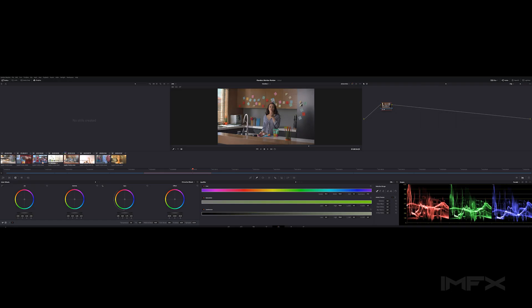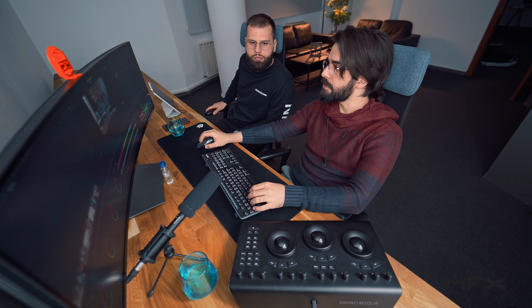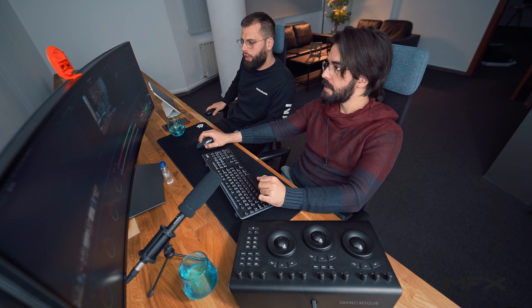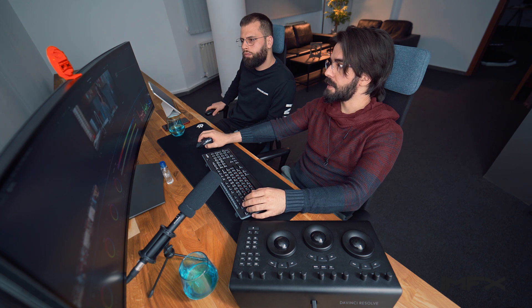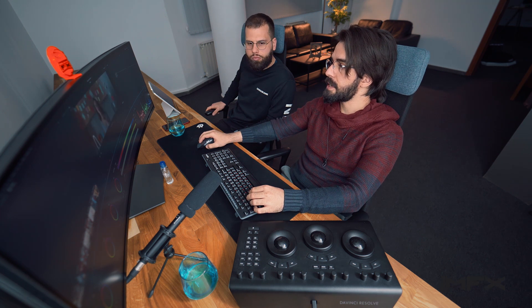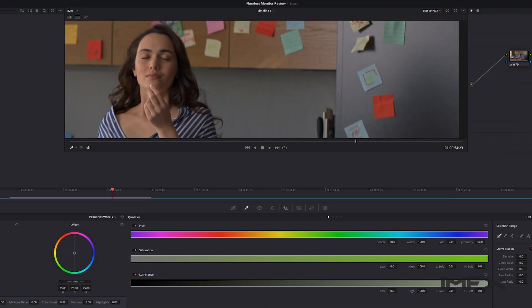Thankfully, the Alexa is a very capable camera able to shoot a huge dynamic range — I think it's around 17 stops of exposure, which is really a lot. If the cinematographer — the DOP — does their job correctly, white balance and everything will be set correctly and we won't have to do any kind of correction on that.